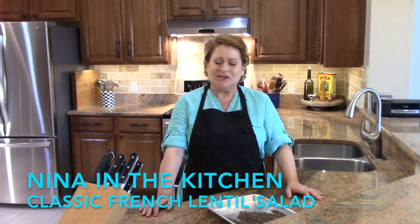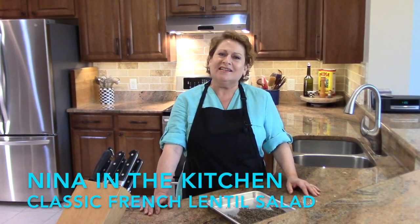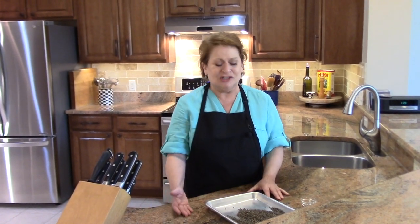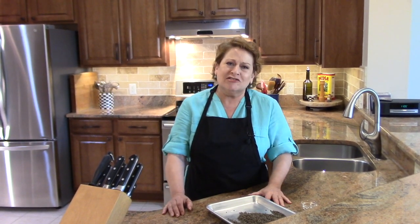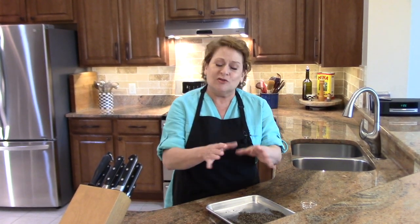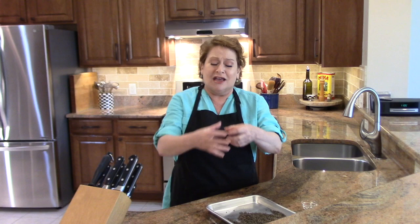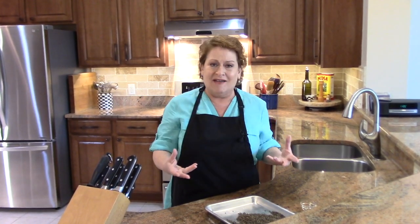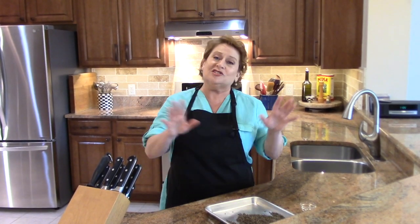Hi, welcome to Nina in the Kitchen, where today I want to show you how to make a classic lentil salad. This is a French dish. When my husband and I were in Paris last summer, we went to a restaurant where they would serve these tiny little bowls as soon as you sat down — a tiny little bowl with a demitasse spoon — and you would have this lentil dish. It was so delicious, so I'm going to recreate that for you today.